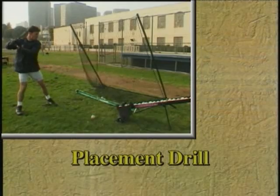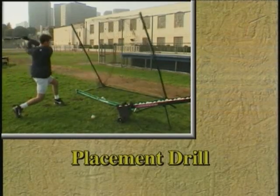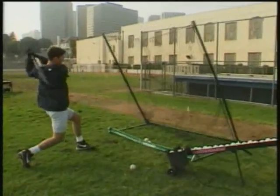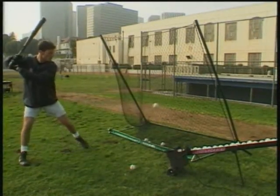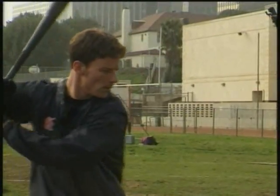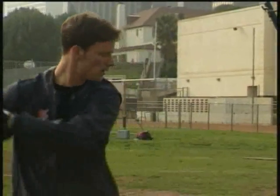Coaches particularly like the placement drill. It is used when a hitter wants to work on a particular problematic hitting area. Here, the player has set the machine so that it is tossing low and away. Each toss is consistent, enabling him to concentrate solely on his technique.